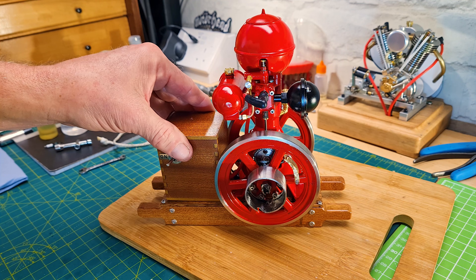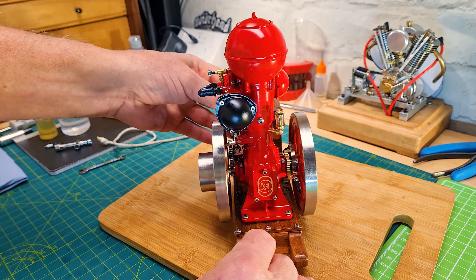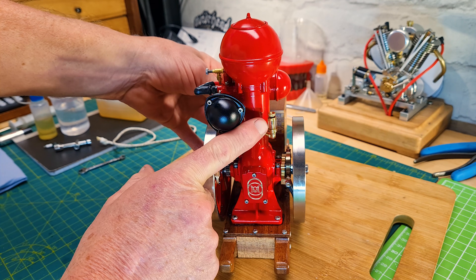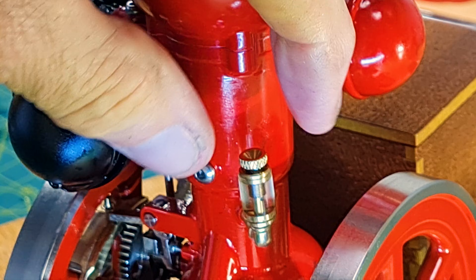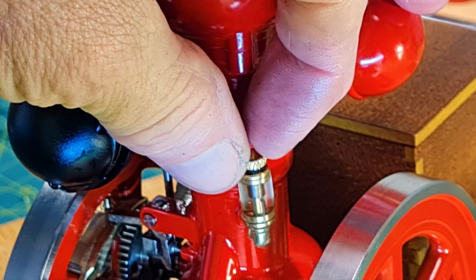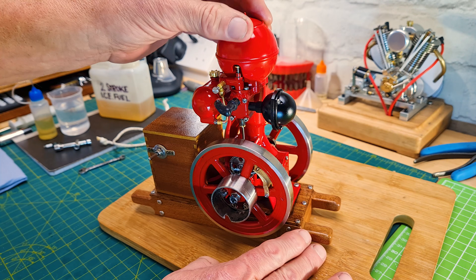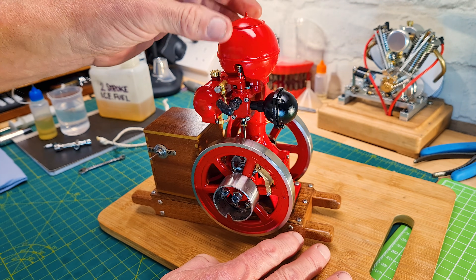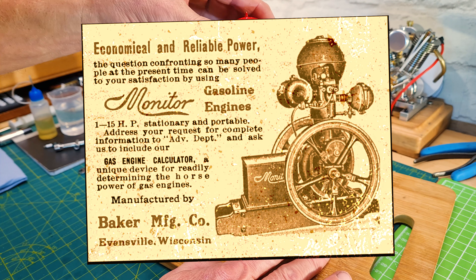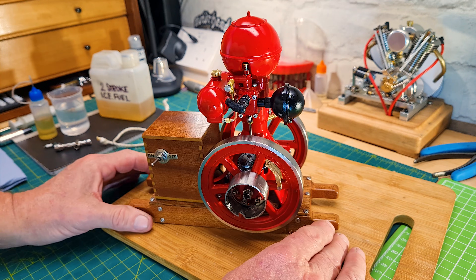It's powered by a CDI unit which is inside the box — I'll cover that in a moment. It's a total loss oil lubrication system, with a tiny little glass-faced oil dispenser. You can adjust the drip rate with that little rotating needle valve. The whole engine is based on an engine made by Baker Manufacturing Company out of Evansville, Wisconsin, and it was known as the Monitor gas engine.